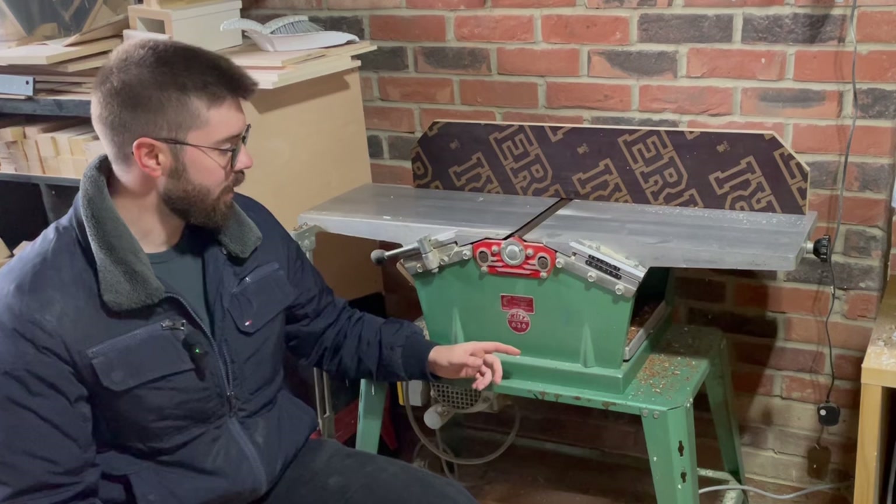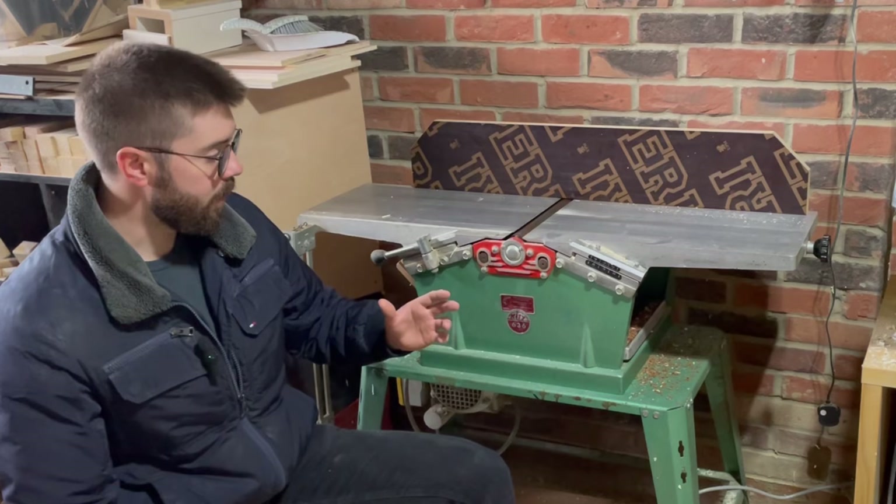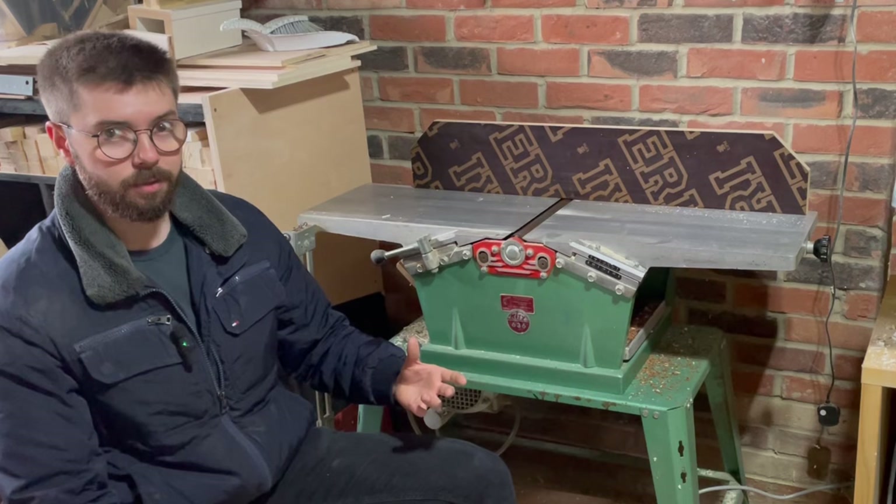Hello. If you clicked on this video, I'm going to go ahead and assume you've read the title and you are interested in one of these older combination planer thicknesser models. You might even be interested in this specific one, which is the Kitty 636, and you want to know if it's worth it.